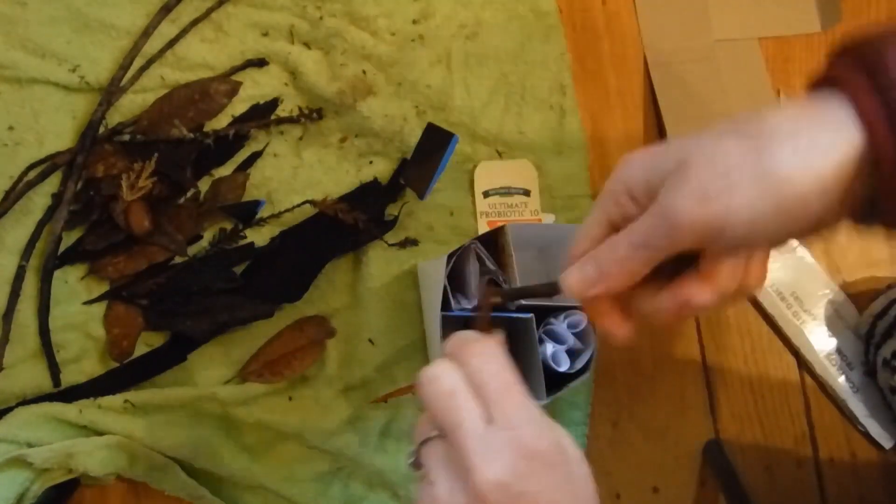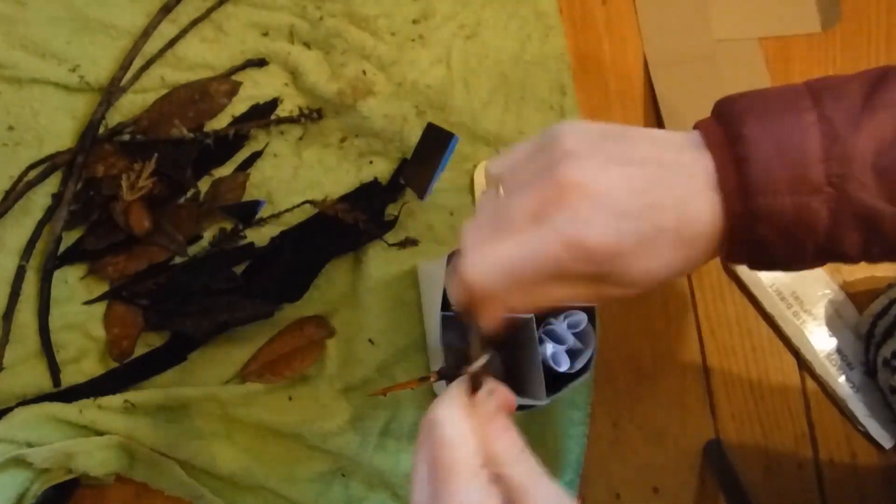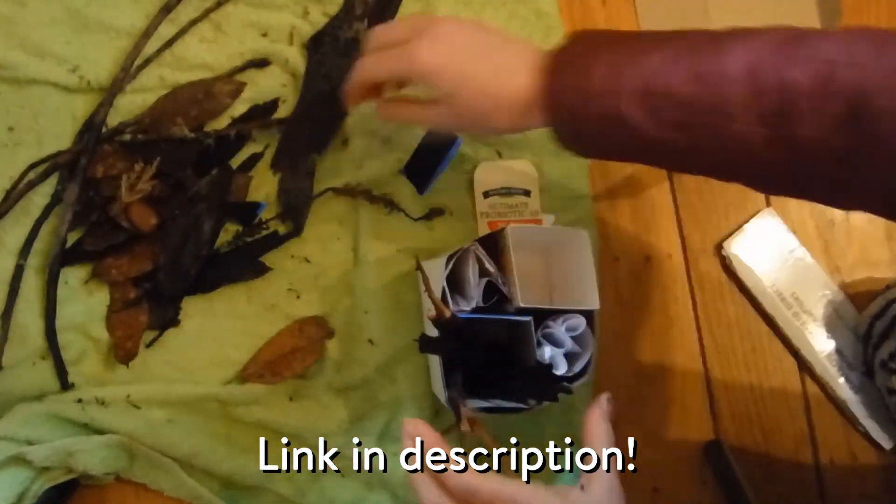And by the way, be sure to check out the write-up for this activity on our website at at-home science activities.